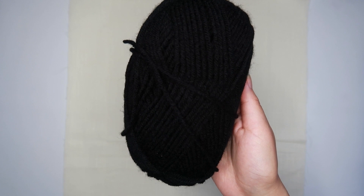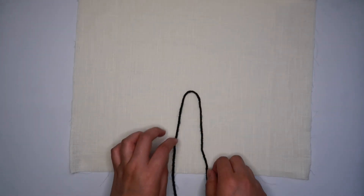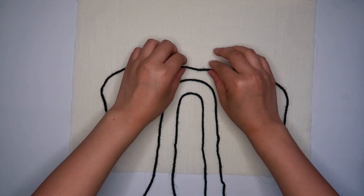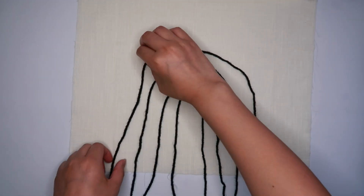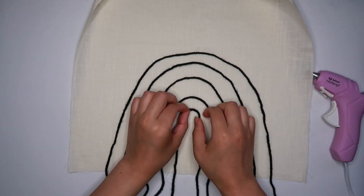For this wall hanging I'm using a cotton napkin that I also got from World Market — I think it was like two bucks. I cut it down to the dimensions of 13 inches by 19 inches, just like the other wall hanging. I'm taking some black yarn and placing it on the napkin in the shape of a rainbow — you've probably seen these around. I'm placing the yarn just to see how I want it to look before I hot glue it on. Now that I'm happy with how it looks, I'm going to start gluing it on.